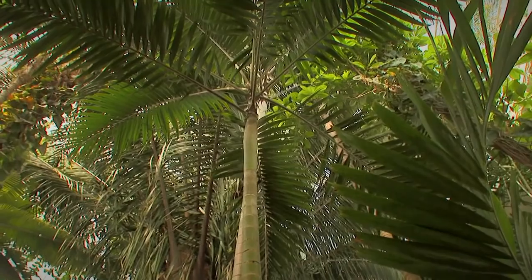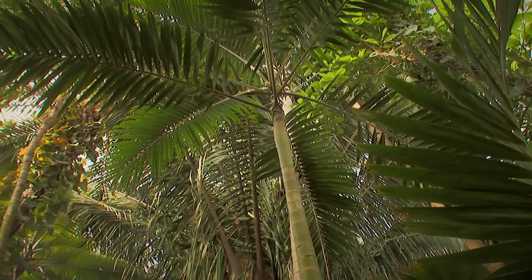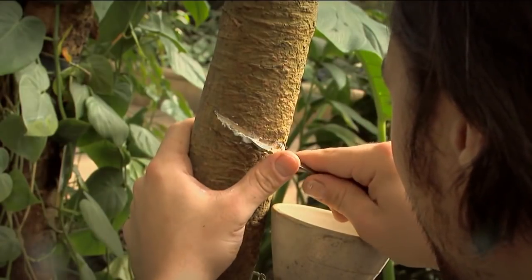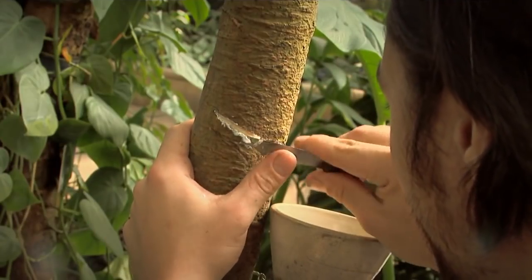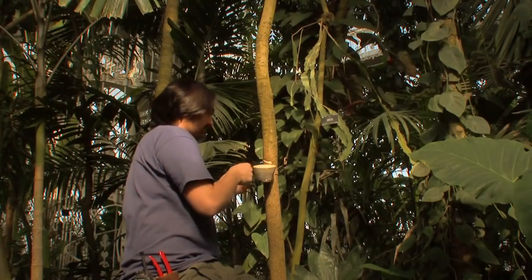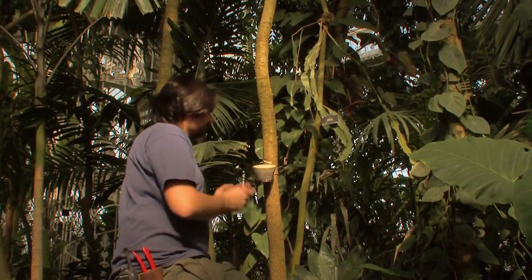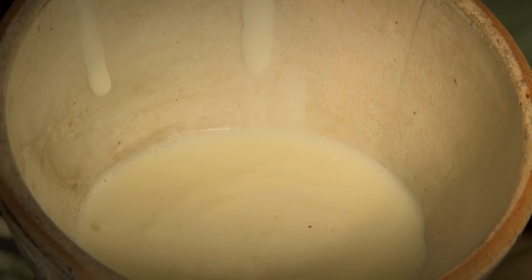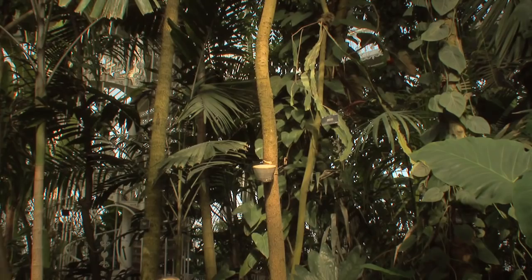Before long, the greedy British wanted latex for empire building and sent a man to steal a load of rubber tree seeds. He brought a shipload back here to Kew and the Brazilians were very cross about it. A fully grown rubber tree, Hevea brasiliensis, can fill a bucket with latex in just one day. But this baby tree is the only one left in Kew and she has managed but a cupful.